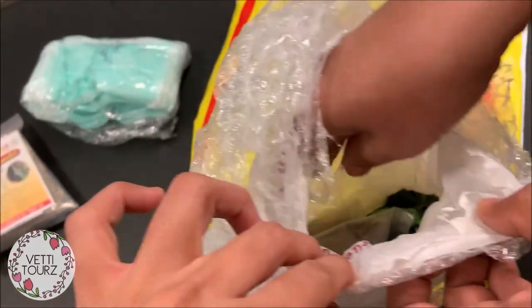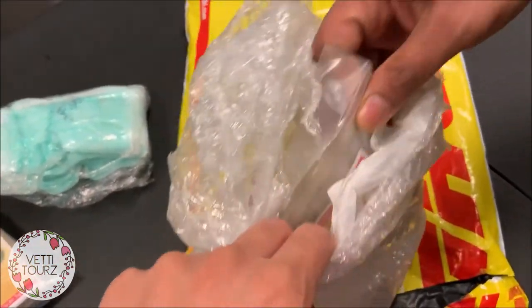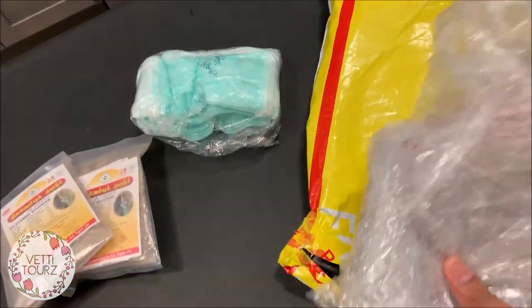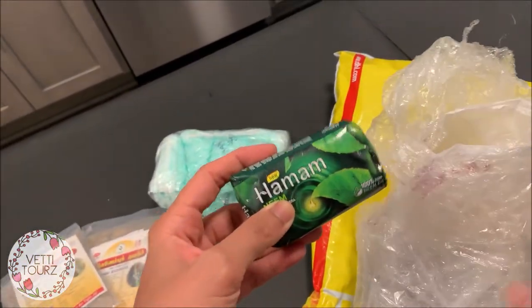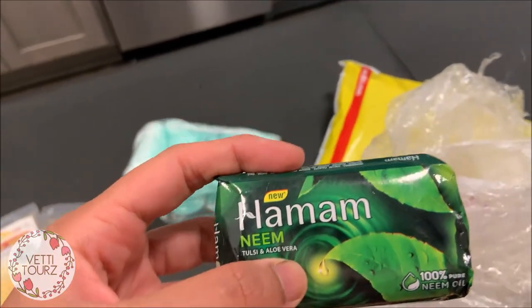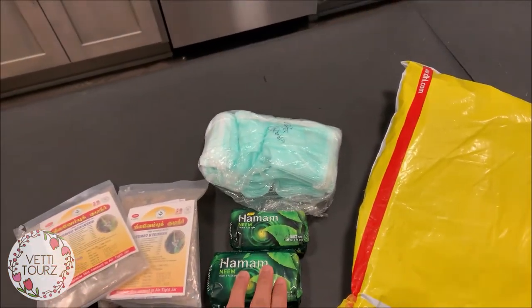We've got four packets of this particular medicine and they appear intact with no damage. We also got some soap for handwashing — this is really essential. It's a herbal soap with neem, tulsi, and aloe vera, really good for hand wash. This is the third ingredient in the coronavirus fighting kit.